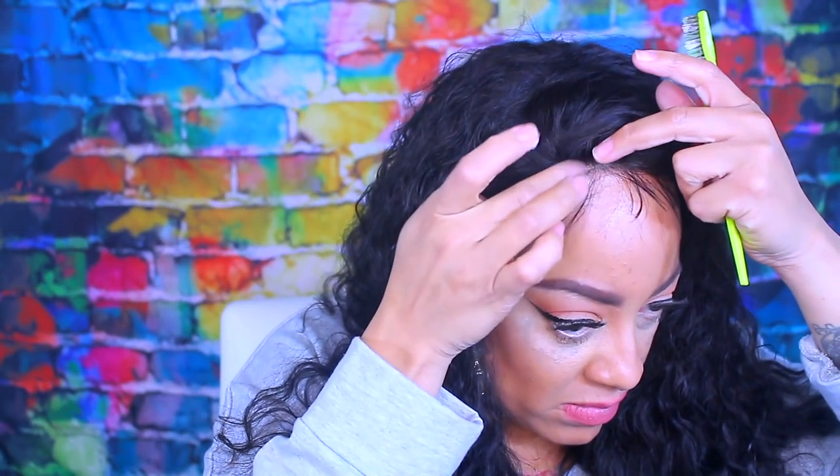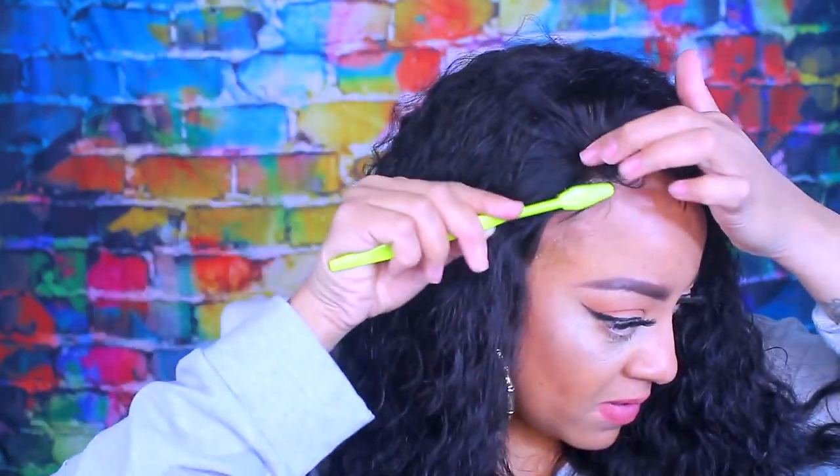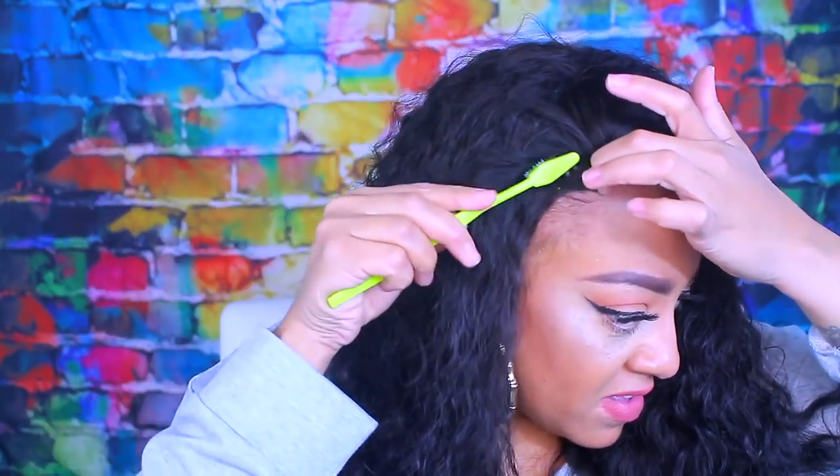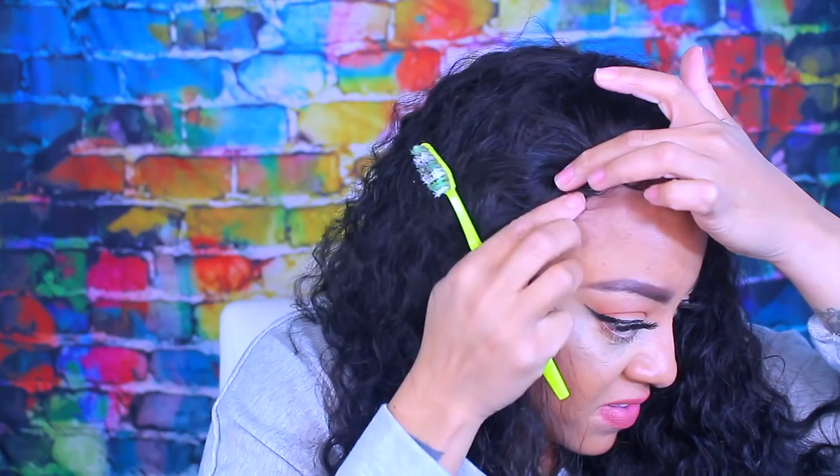To get the baby hairs started and trained, I'm going to use some of my Herbal Essence styling mousse to lay them down. You don't really want to gel up everything and you do need it wet to style it. I also used one of my favorite gels, which is the Gorilla Snot gel — I love this stuff. I've been using the white bottle a lot lately because the yellow one is just a little bit too gooey for me.